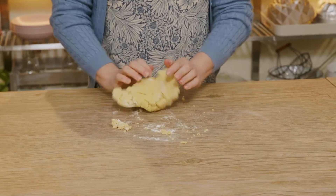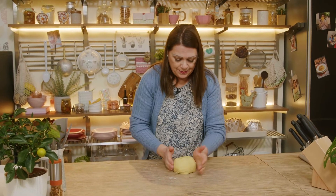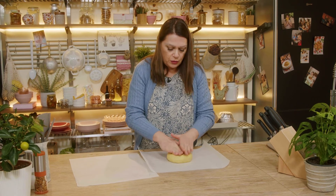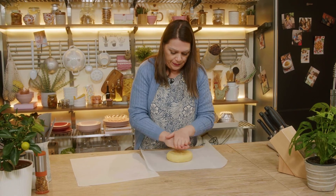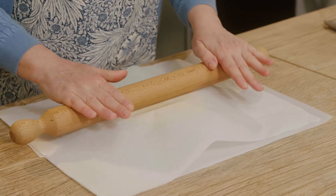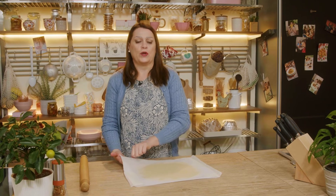We need our shortbread to compact it well, and then we form it into a ball. I place the ball on a sheet of baking paper, flatten it a little bit, cover it with another sheet, and then I roll it out to a thickness of 4 or 5 millimeters. Perfect. Now I take my shortbread to rest in the refrigerator for half an hour.